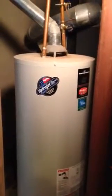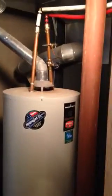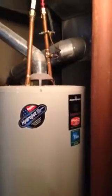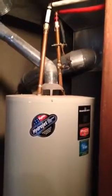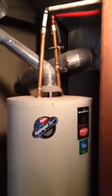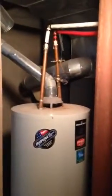Here's a Bradford White water heater that is about 12 years old, and this is a really good example of thermal expansion. I came out about three months ago and told them that their water heater is probably going to start leaking pretty soon. You can tell, especially at this level, that the top of the tank is just absolutely swollen. And that's kind of the first sign, especially on these Bradford White water heaters, that they're about to go.